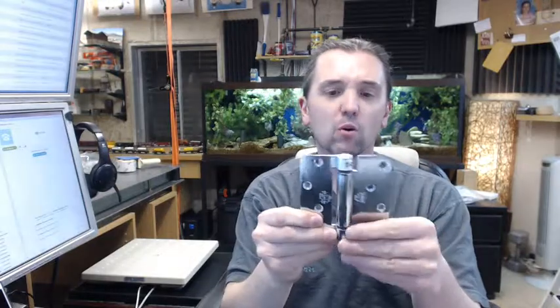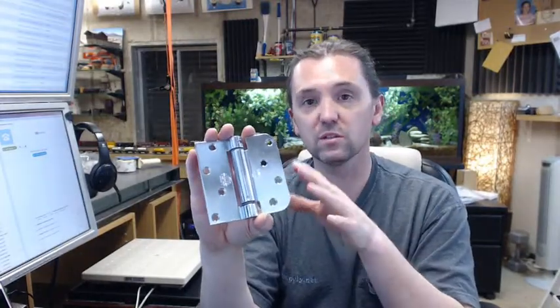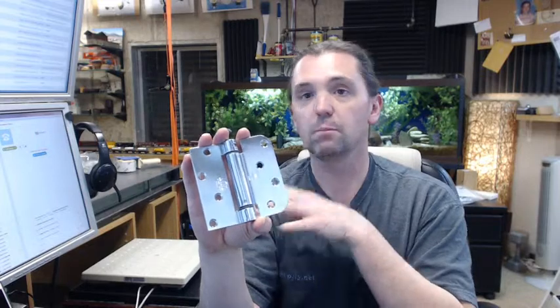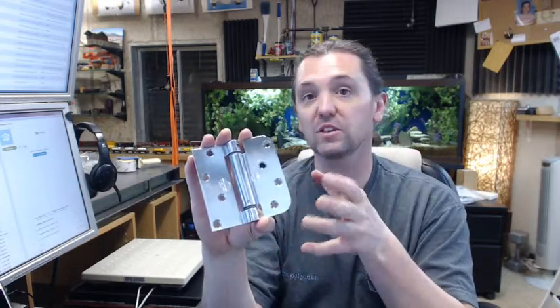Now regarding the quantity, I am a fan of all spring hinges. Because first, they are inexpensive in my opinion, but more to the point, I have adjusted and installed these many times over many different parts of the year, and been back at different parts of the year for the same door.